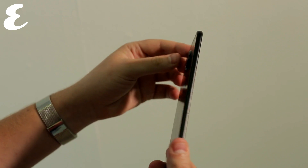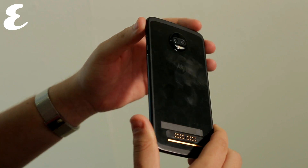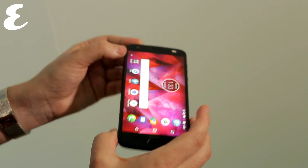The Moto Z2 Force is a combination of last year's ultra-thin Moto Z and the shatterproof Moto Z Force, which, by the way, never made it to the Middle East. This new model looks similar to the old one, but it's slightly chunkier, thanks to a dual-lens camera and slightly bigger battery. Still, the phone is ridiculously thin.